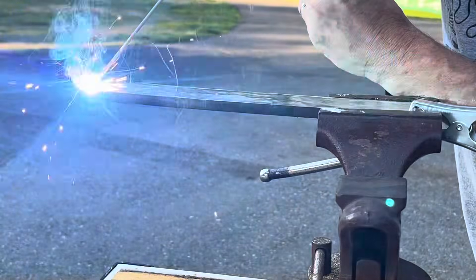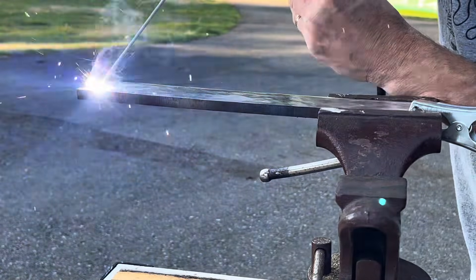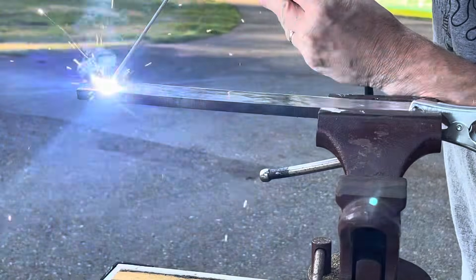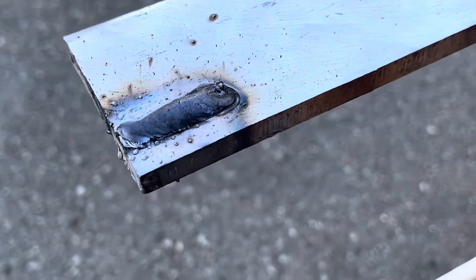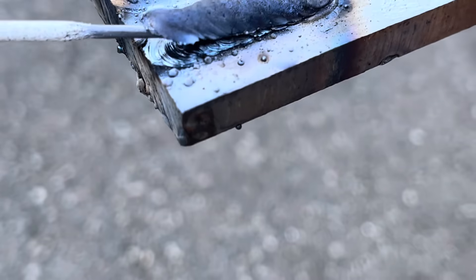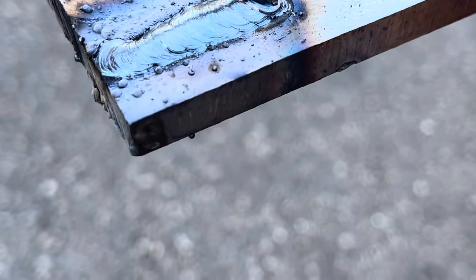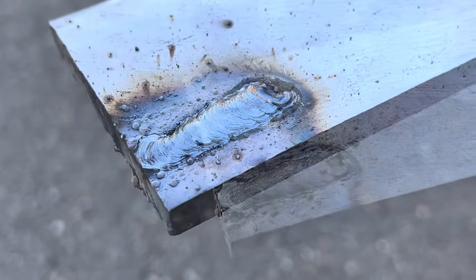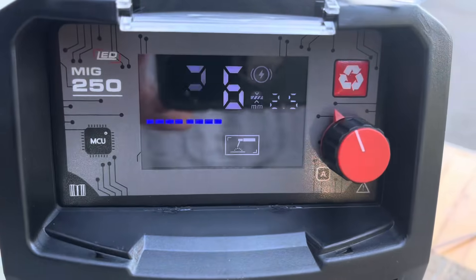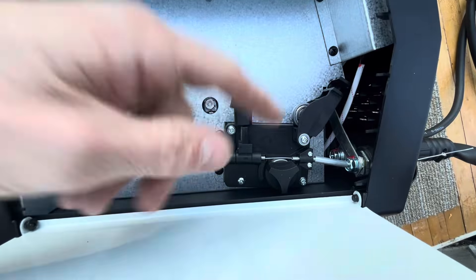Here it is doing a little stick welding. I was really impressed with how well this thing allowed me to maintain my arc all the way through — it was nice and smooth. I was really happy with this machine as far as how it stick welded. It also comes with a wire brush and a little slag hammer in the kit. There's the display again — it's nice and visible.